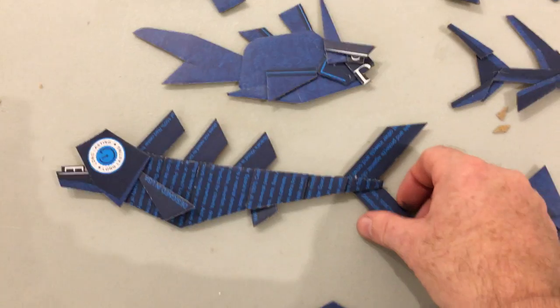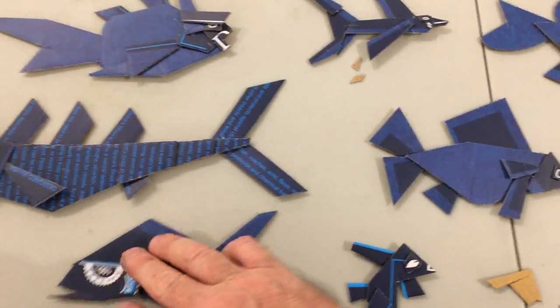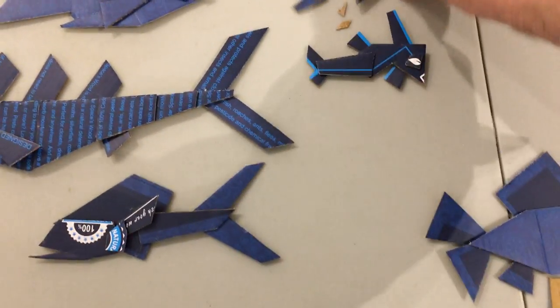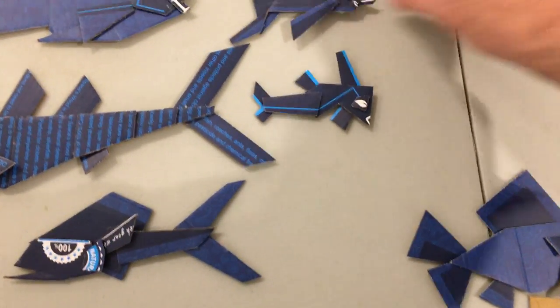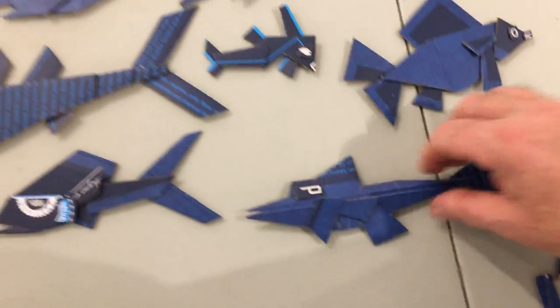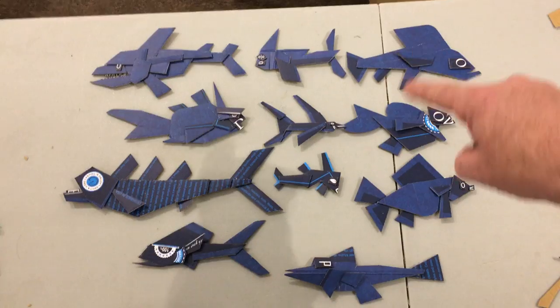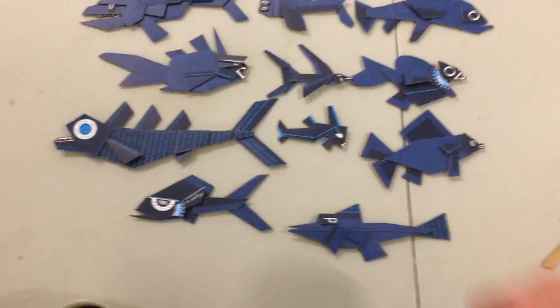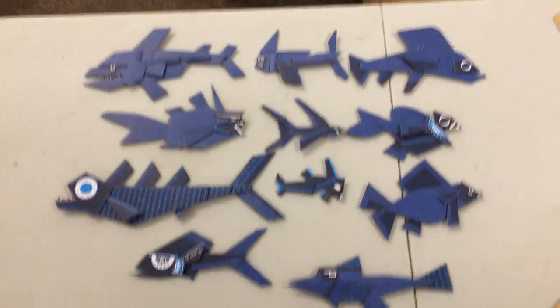Here's my school of fish all together now. This looks like one of the three-stacker ocean liners. Come on, move out of the way. There. One box out of recycling makes 1, 2, 3, 4, 5, 6, 7, 8, 9, 10, 11 fish — plus a lot of chum over here that will turn into more fish. What do you think?